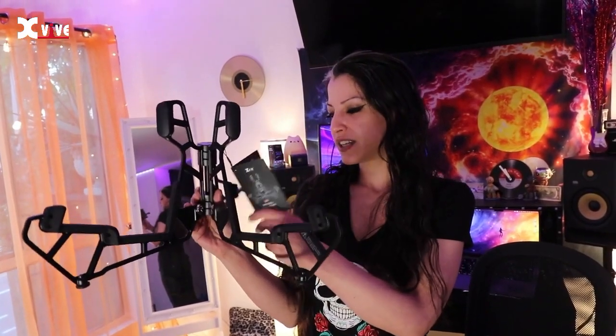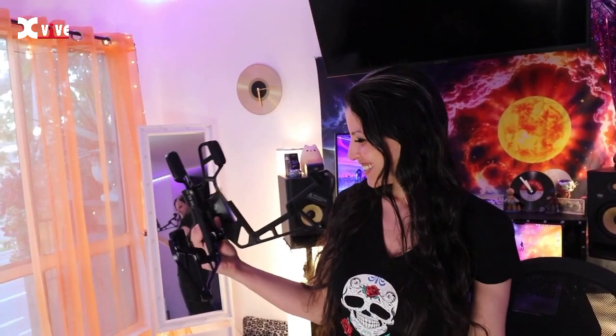It's super light, really nice. It's awesome — I'm gonna put my guitar on it.